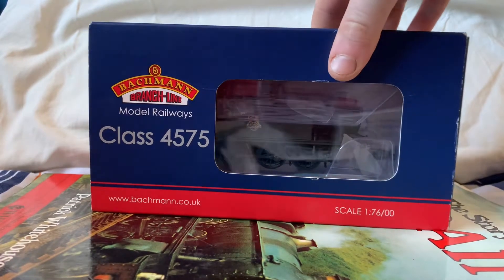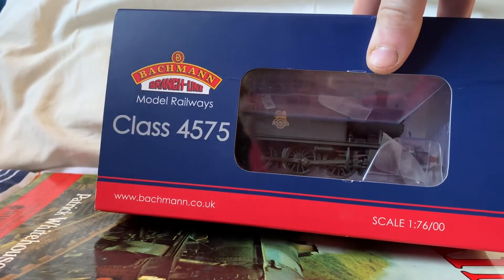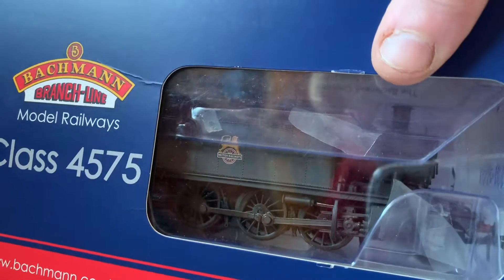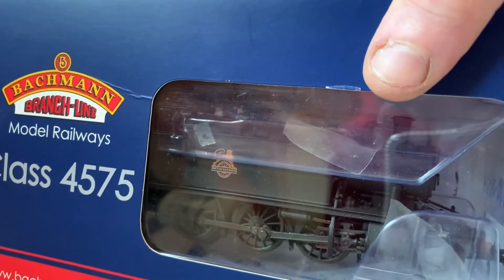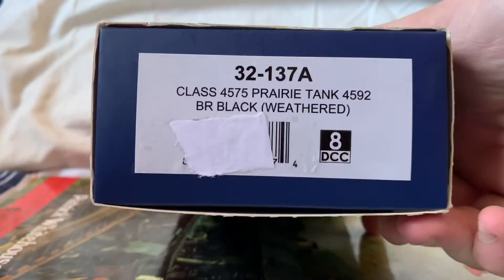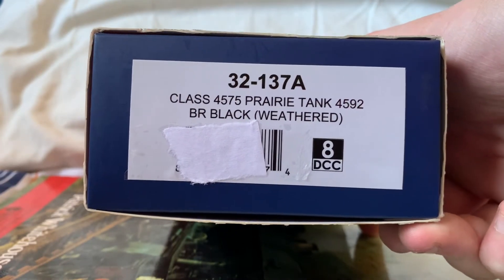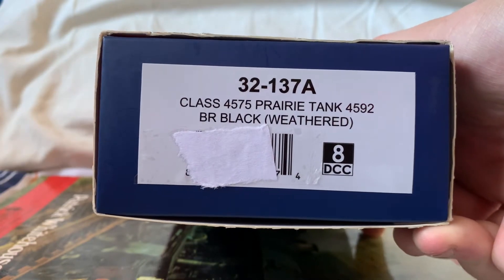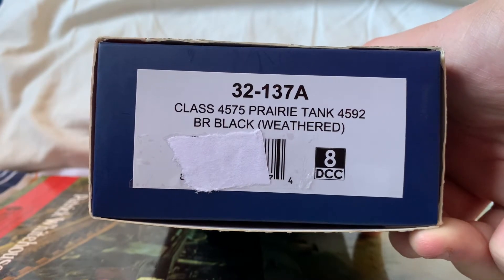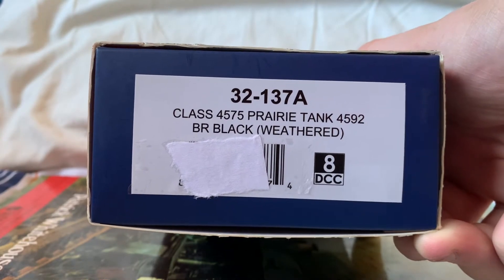Looking at the model through the box it looks to be of a very fine quality which we've come to expect from Bachmann. It also appears to have a detail packet and some information sheets. On the end of the box is the locomotive's product code 32-137A, so you can search for it on the Bachmann website. It's a Class 4575 prairie tank numbered 4592 in BR black weathered, and it has an eight pin DCC decoder.